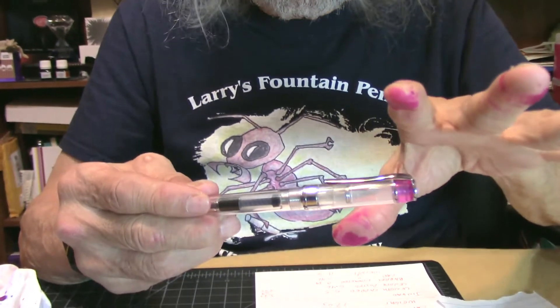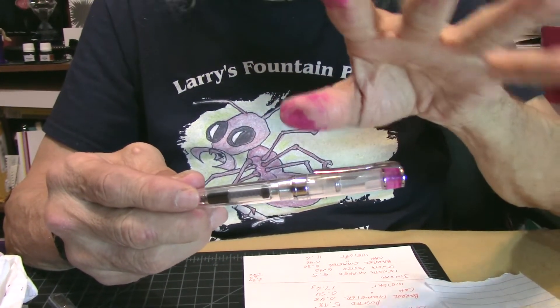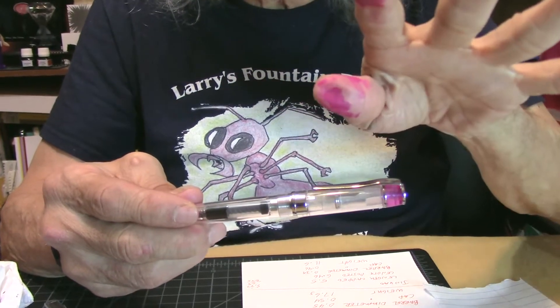They come in these little sleeves. As you can see, the label says 3003 with Chinese writing on it. I'll go over the pen, then I'll do the dimensions, then I'll do a writing sample, and I'll tell you about the ink.